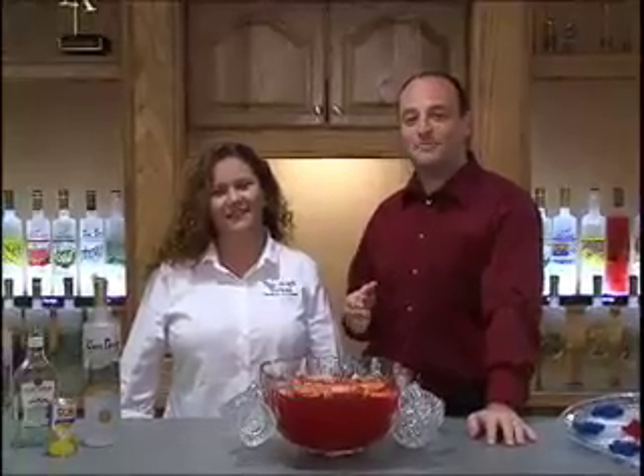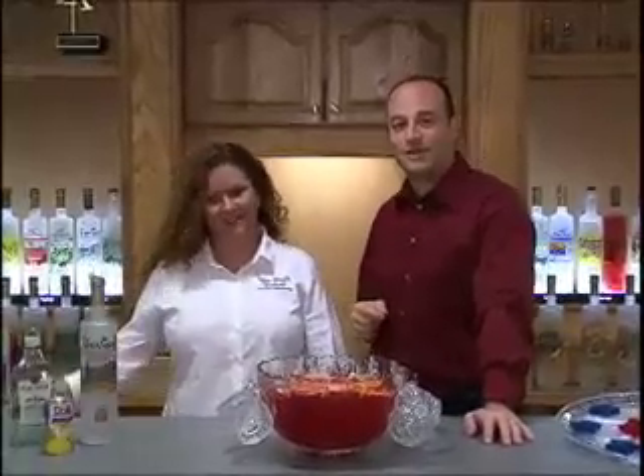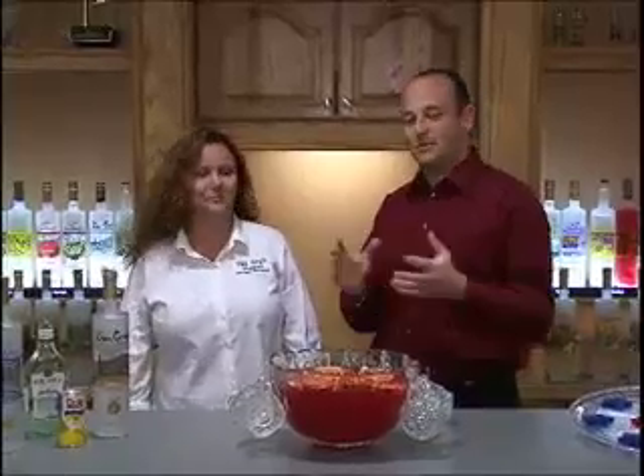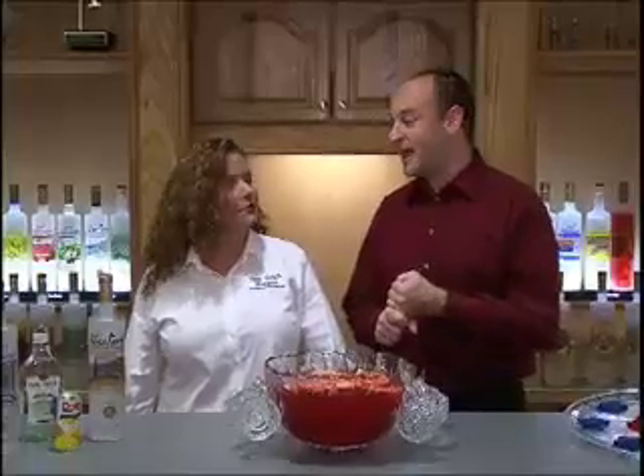Welcome to another edition of Van Gogh Vodka's official video podcast. I'm Doug and joining me is our corporate bartender Stacey. This week we are talking about Memorial Day. Everybody's going to be getting ready for their picnics and their barbecues, and we've got some great tips and great suggestions to not only make it a fun day, but also easy on the host.